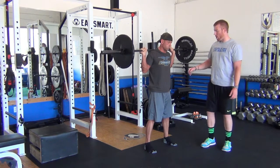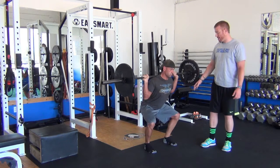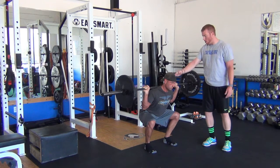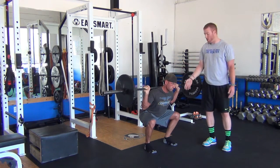Let's do another one and kind of hold it at the bottom. Push those hamstrings back, knees out wide. We want to see the neck — we've got a straight line: the neck all the way down the spine, all the way down through the butt. We want a nice straight line all the way through the spine. Come back up.